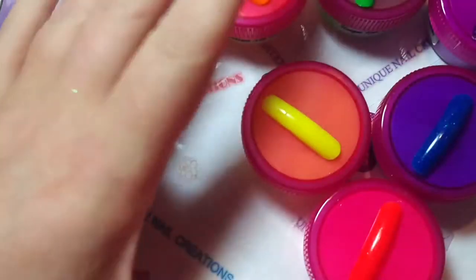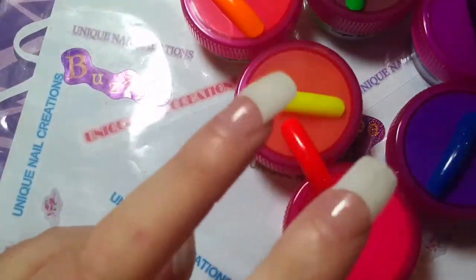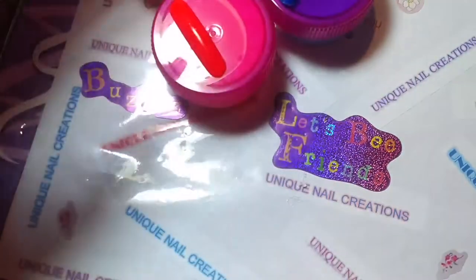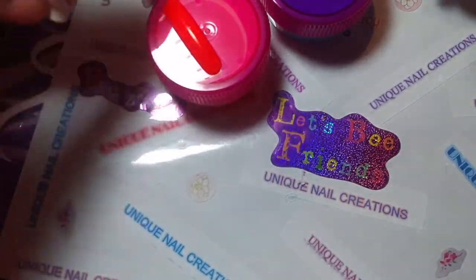Hey everybody, Cheryl here again. I wanted to show these really quickly. I have two of these left, just two sets of these. These are acrylic powders and I'm just going to show really quick what I have. These are another kind of a sale item that I'm doing here.